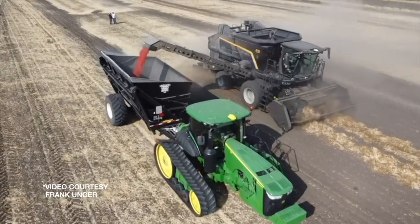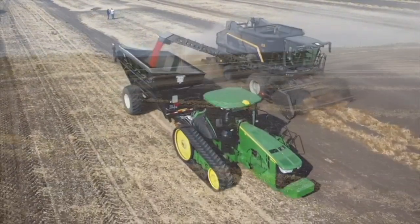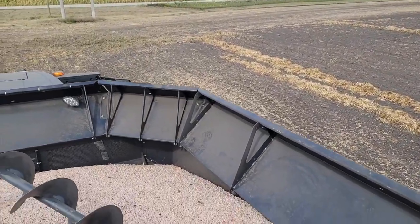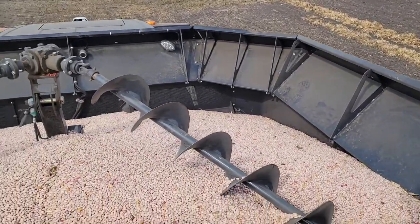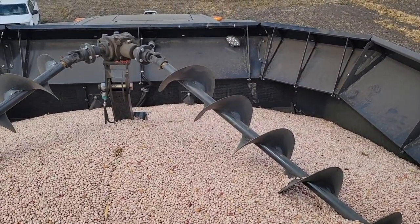Ultimately it is all about saving those good beans and maximizing quality — minimizing the amount of splits and cracked seed coats and all of that. It basically works down to return on investment. If you have a machine that specializes in beans, the wear items can be replaced easily. If you put your expensive full-size combine in there, it's more expensive to repair. So that's one part of the return on investment, and the other part is the saving on quality.